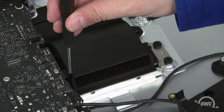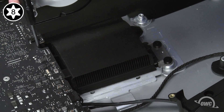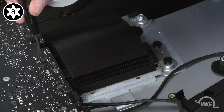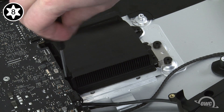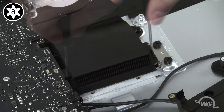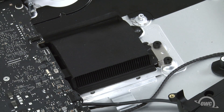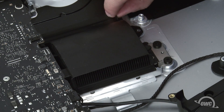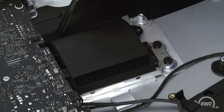Now we need to remove the four Torx T8 screws holding in the heat sink. It will help tremendously if your screwdriver head is lightly magnetized to hold on to the screw. If not, you can always use the tweezers that came with your newer tech kit to help pull the screws out. Once the screws are removed, you'll need to peel off the piece of adhesive plastic attached to the non-fan end of the heat sink and set it aside.